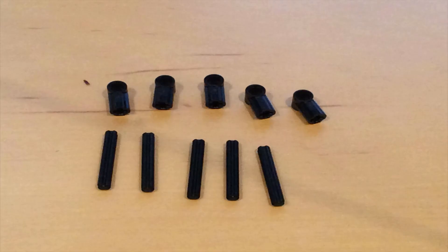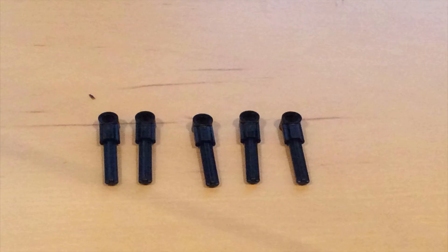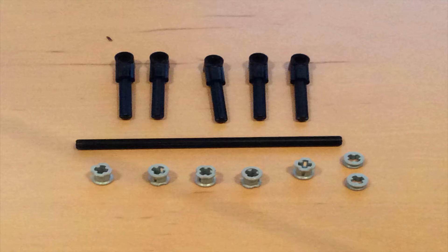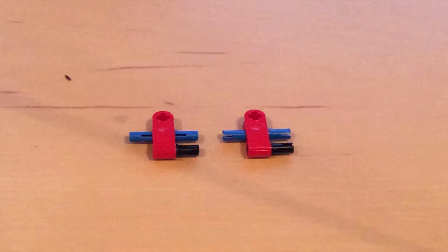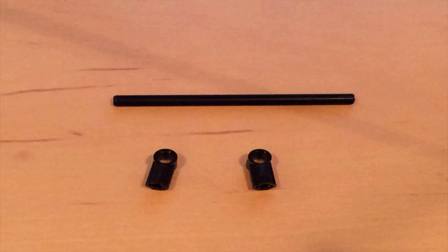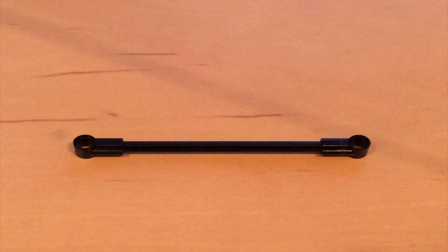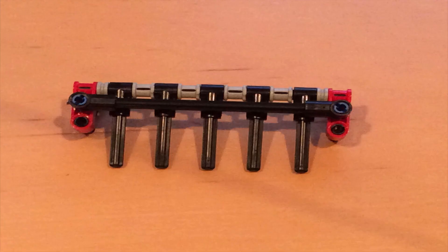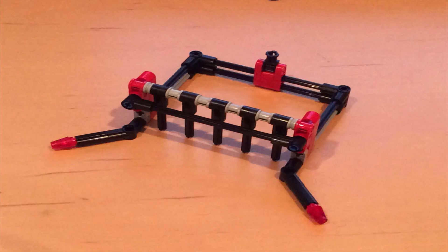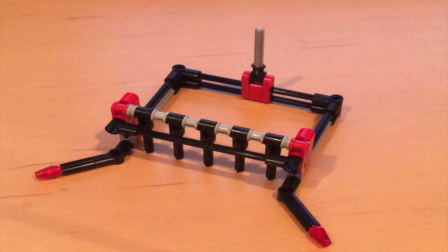Bye. You can just build anything that makes it easy to attach to your robot.